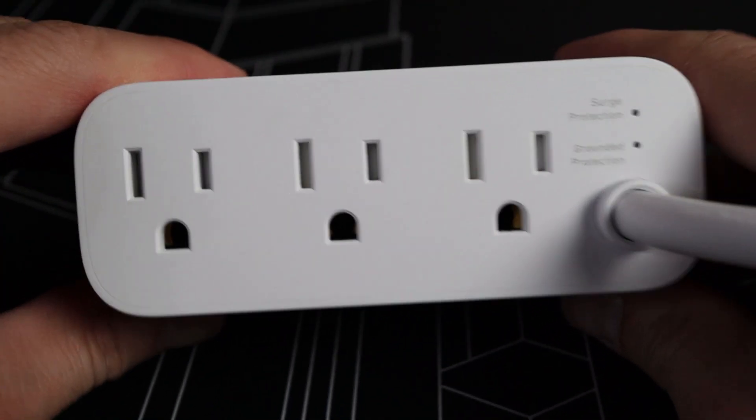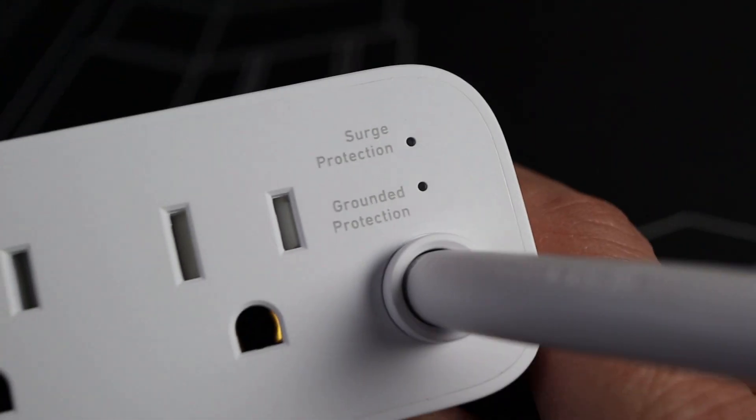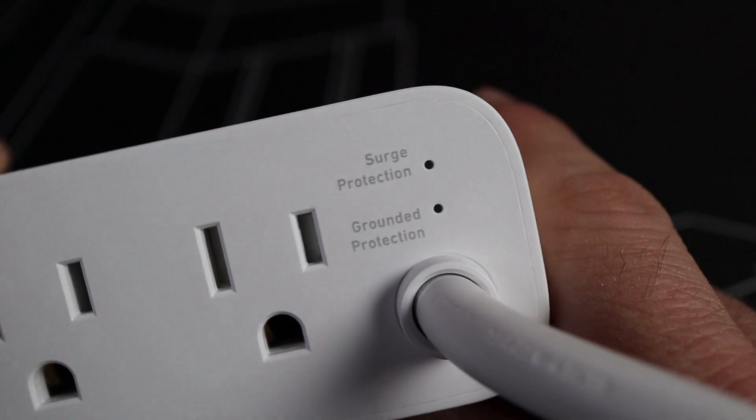On the back side of this unit we have three AC adapters, as well as two LED lights to let you know if the system is surge protected and grounded.